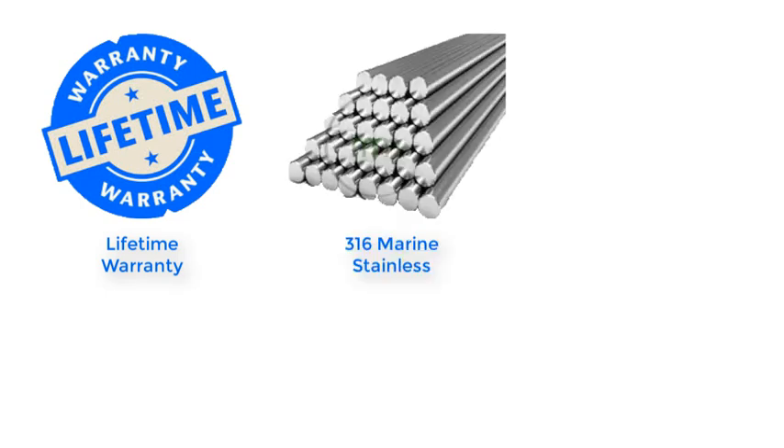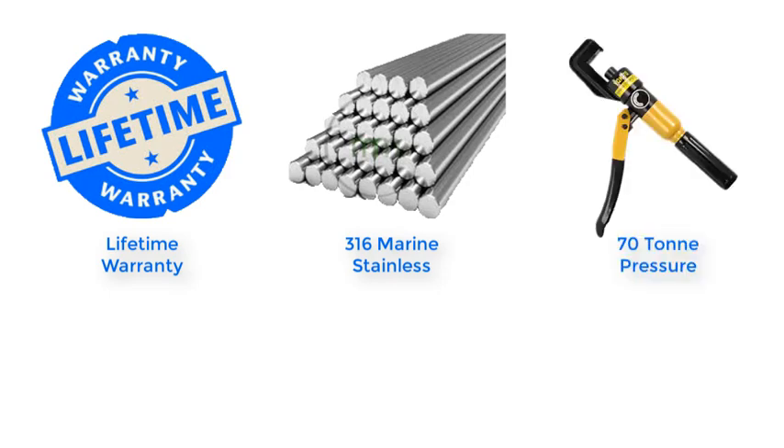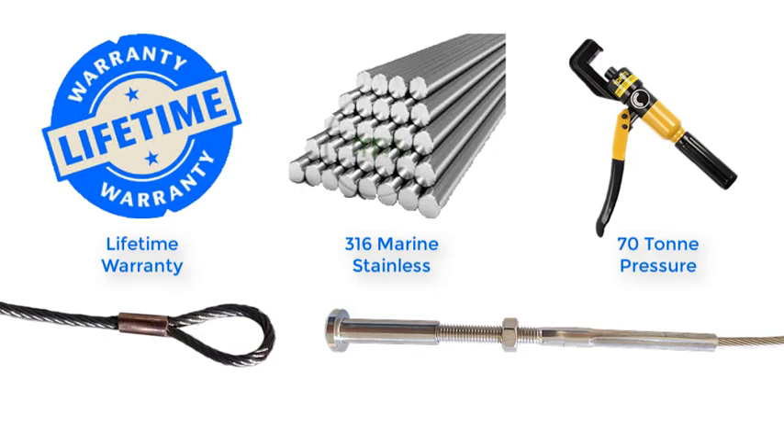Every product in the range comes with a lifetime warranty. They are made from high quality marine grade 316 stainless steel, and all the fittings are handmade, swaged in a hydraulic press with 70 tonnes of pressure, which ensures professional fittings that will last a lifetime.